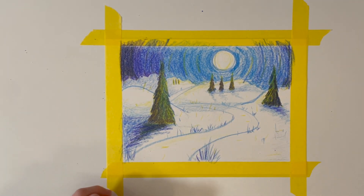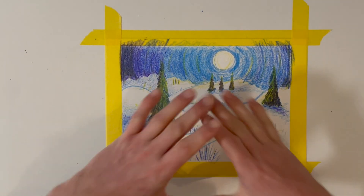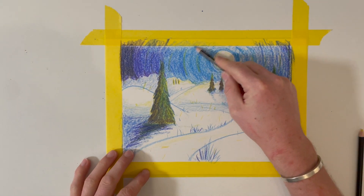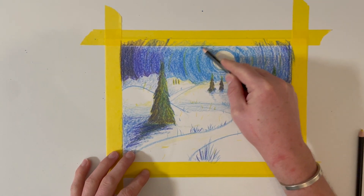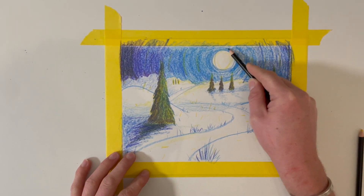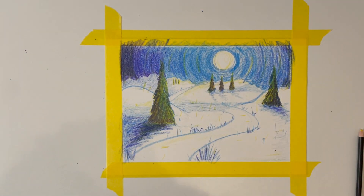Here we go, so that is a nice little scene. I'm just going to work into this top, conscious of these changes in colour.